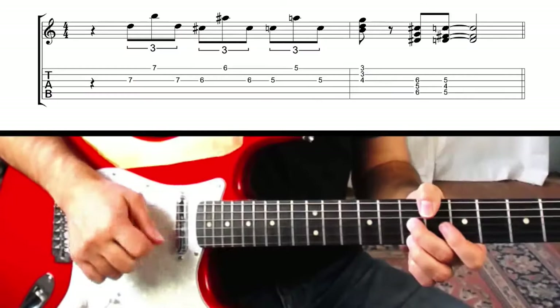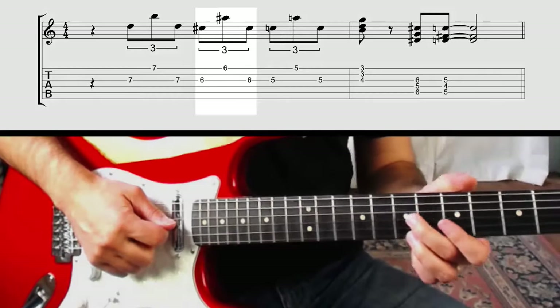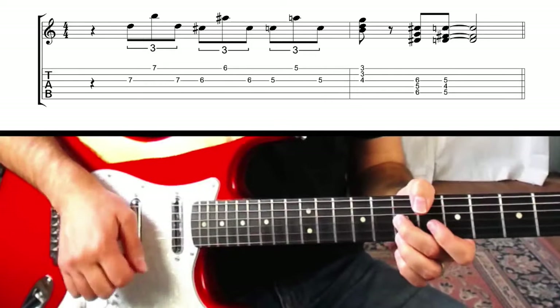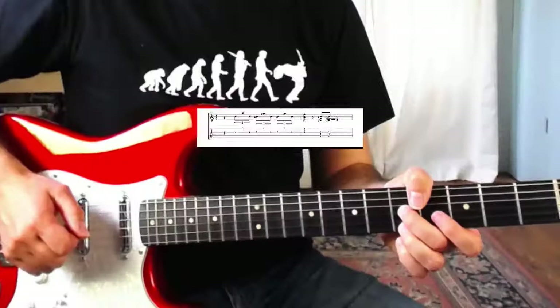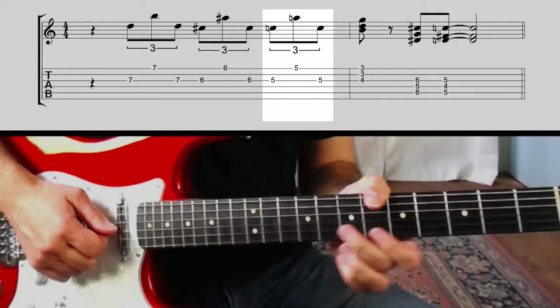So we've got this. Now it's pretty simple — all we do is move it down a fret and do exactly the same thing. Then we're going to move it down one more fret again to the fifth fret and play it again, so we get this so far.